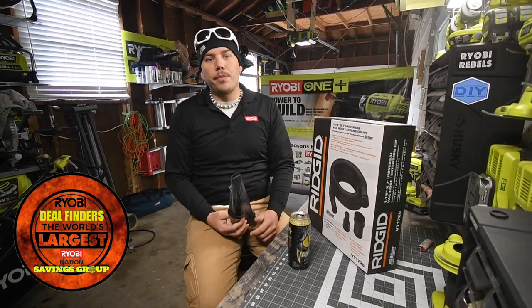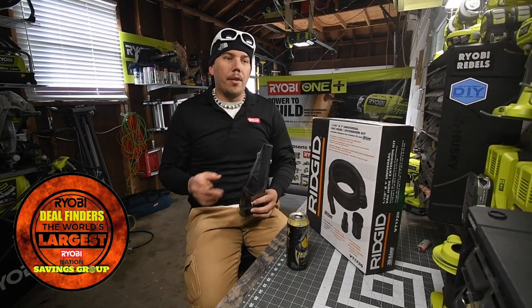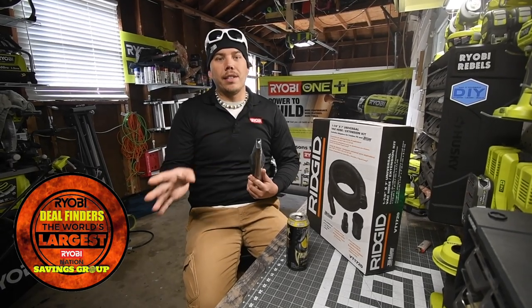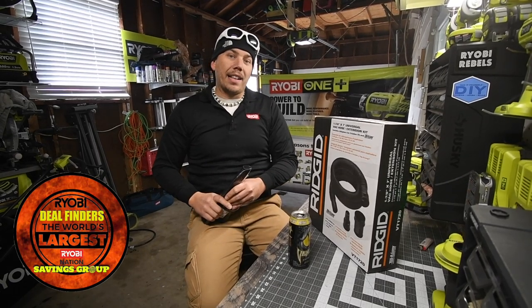The attachments that come with the Ryobi shop vac — there's one skinny attachment that does not do well in between the seats. I got the new ones because I plan on cleaning my car tomorrow.